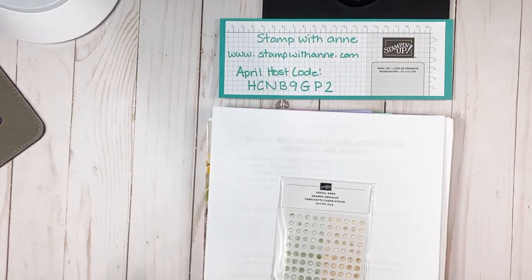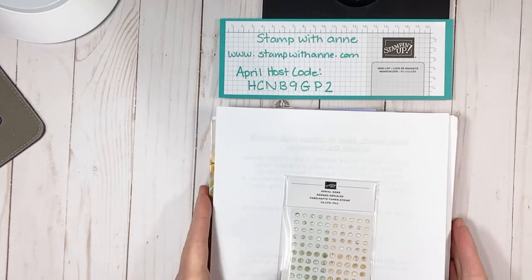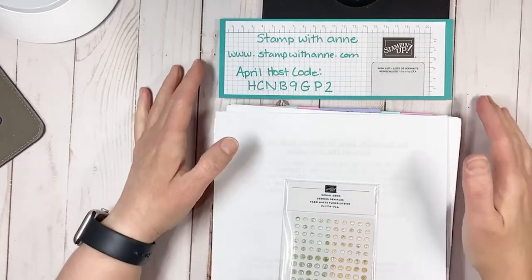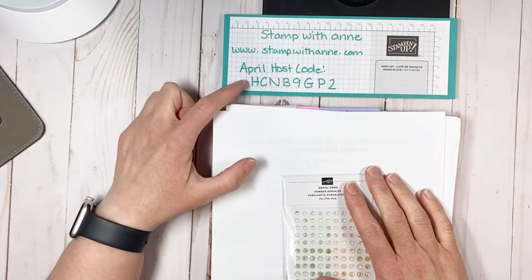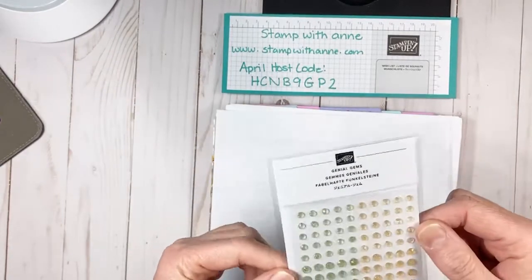Just a few reminders before we get started with our paper pumpkin alternative tonight. I want to remind you that we are in the last week of April. I can't even believe that next week Saturday is May 1st. I'm sitting in my front room looking out my window - I have my bird feeders up, my Oriole feeder and my hummingbird feeder. I'm hoping to see some birds this week and I can start to see the buds come out on my bushes and trees.